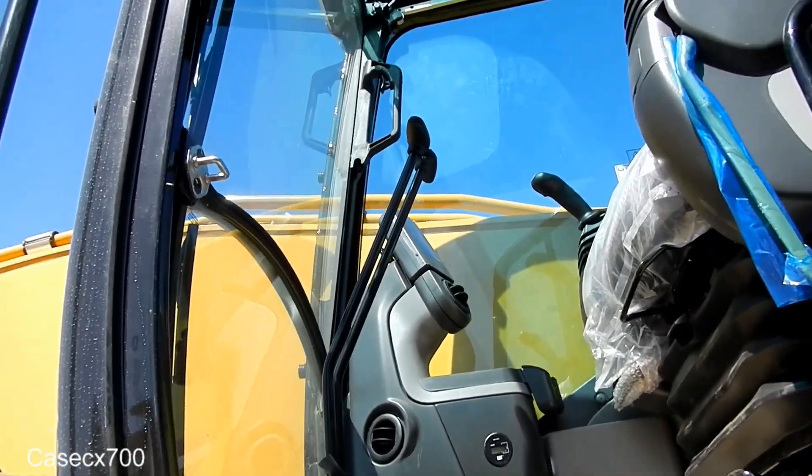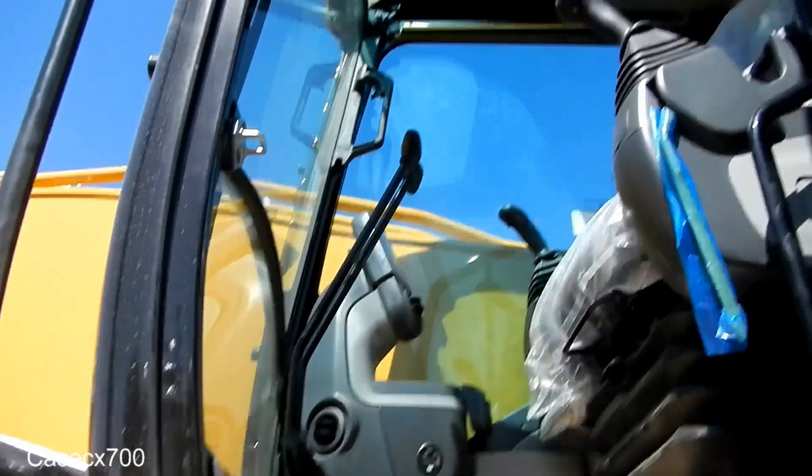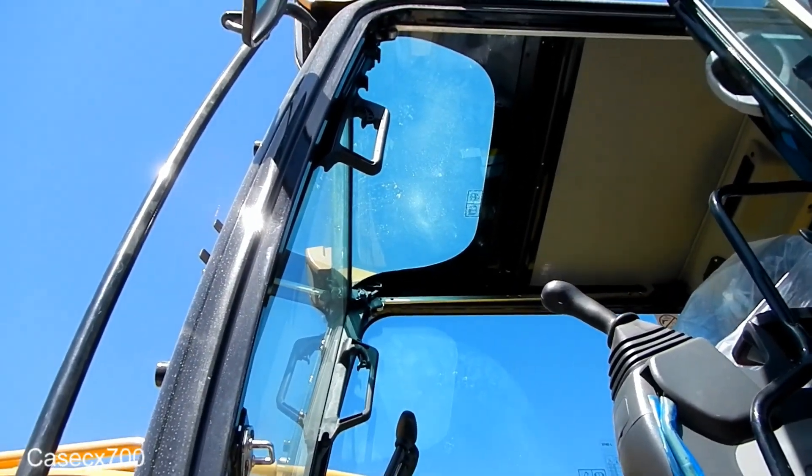You have your computer controls there — you'll be able to see pretty much everything off that. Travel pedals. Great visibility up top.